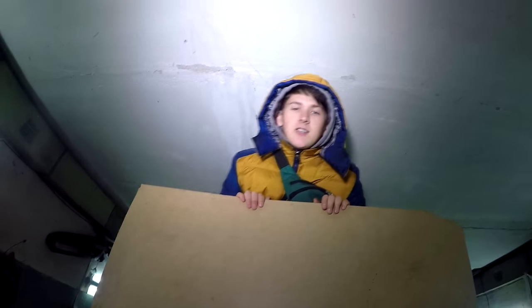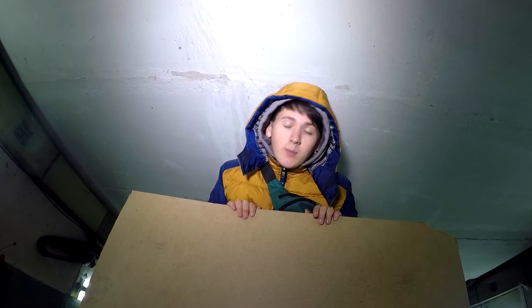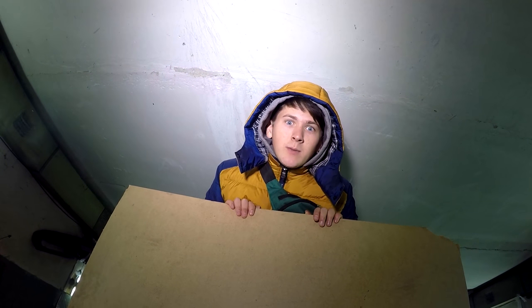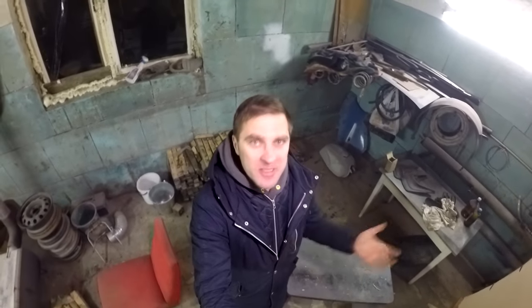Put a pause and write it in the comments — what do you think, how comfortable will it be to live in this box? At the end of the video, you will see whether you were right or wrong. If you remember, in our earlier videos we welded the door of our car, and now we want to open this door.